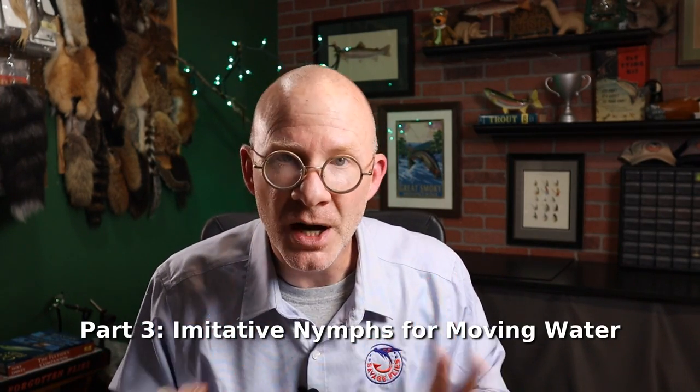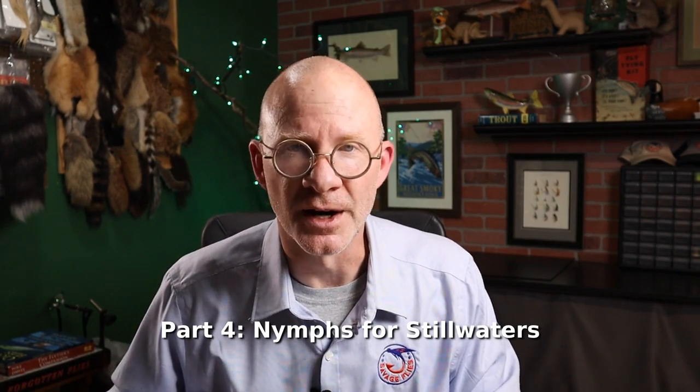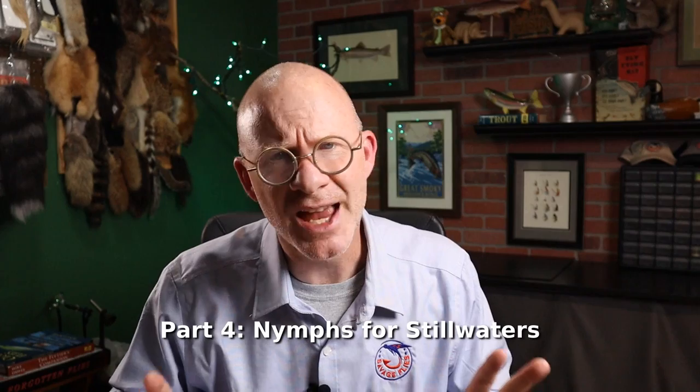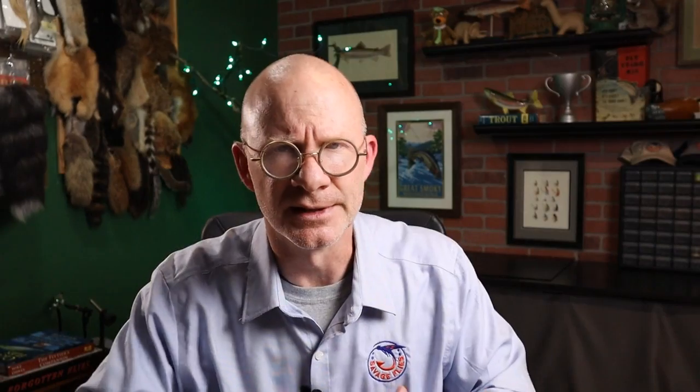The third major section is imitative nymphs for moving water. These are the bugs you go to when you have a good idea of what the fish are eating — maybe there's a mayfly hatch about to happen, or stonefly or caddisfly. He's got several chapters on how and when to fish these flies, and then some beautiful pictures of the actual insects, plus lots of patterns and instructions on how to tie them. The fourth part of the book focuses on nymphs for stillwaters, with chapters on midges, damselflies, dragonflies, water boatmen, scuds, and leeches.